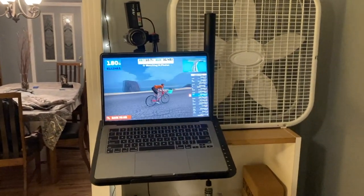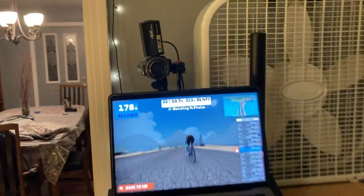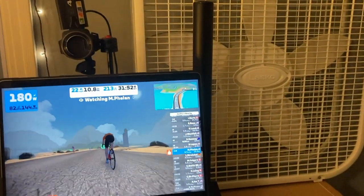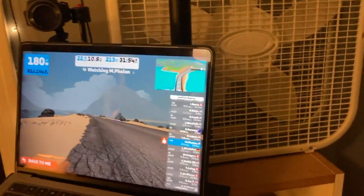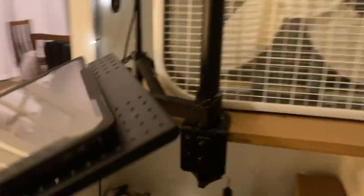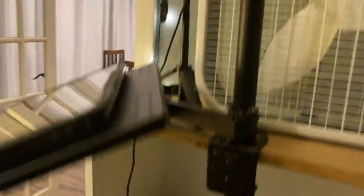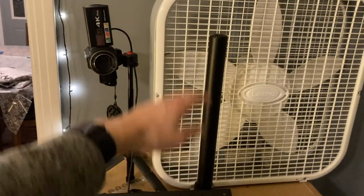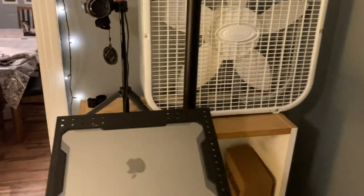Over here, I just run Zwift on the MacBook computer. I got some rinky-dink webcam thing that I got from Amazon. That's just a normal box fan — nothing special about it. This stand I got on Amazon for like $30, $40, and it screwed in pretty tight. It does swivel, and it's got this arm that moves around a bunch. I can raise and lower it on this post. Pretty sweet.